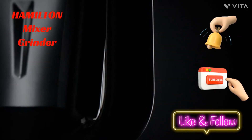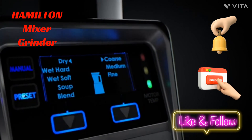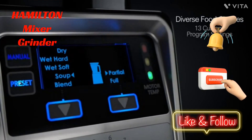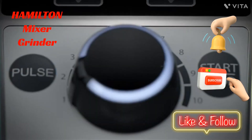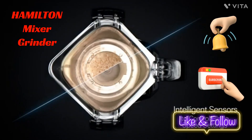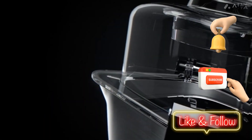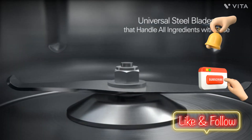Introducing the Hamilton Beach Professional Juicer Mixer Grinder 58770, the ultimate kitchen companion that blends power, precision, and safety seamlessly. With its powerful 1400 watt rated motor, it effortlessly grinds and blends even the toughest ingredients, making your kitchen tasks a breeze.